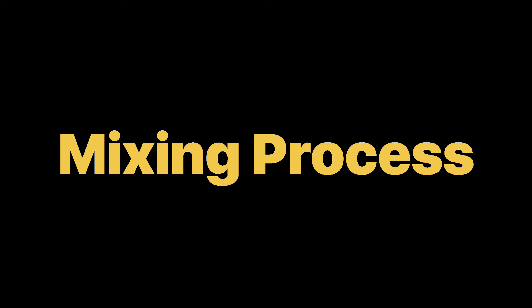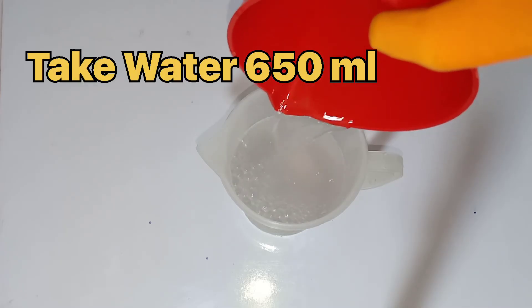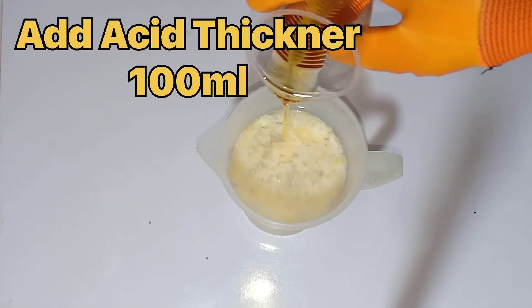Let's know the process of mixing. First, take 650 ml of water. Now add 100 ml of acid thickener into it.